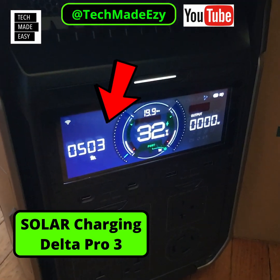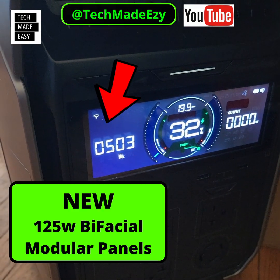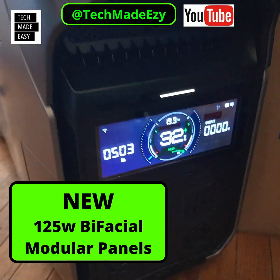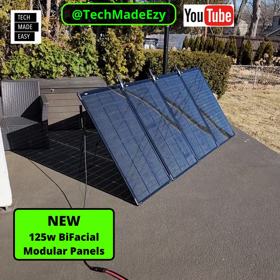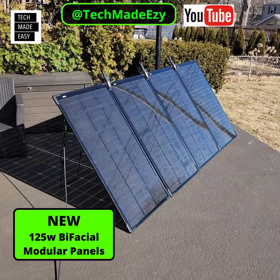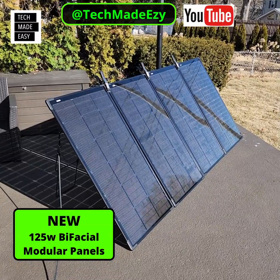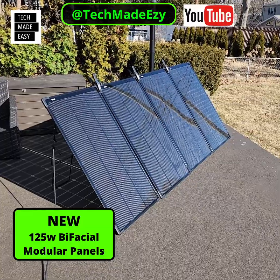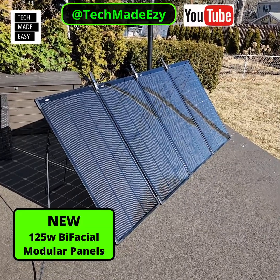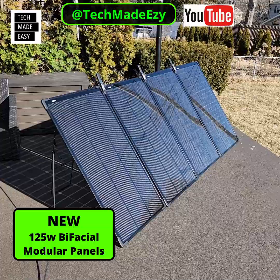We're generating over 500 watts. I wanted to show you these new panels they came out with. Let's go outside real quick and take a look at that. So there they are — bifacial panels. That means they can generate power in the front and the back. These are 125 watts each, and you saw on the Delta Pro 3 we were generating over 500 watts.